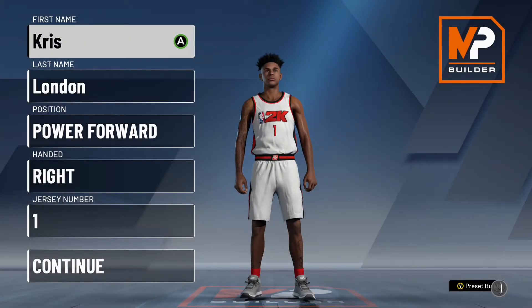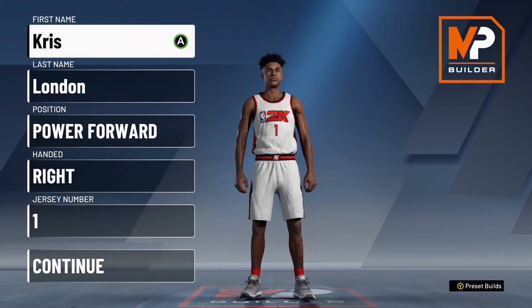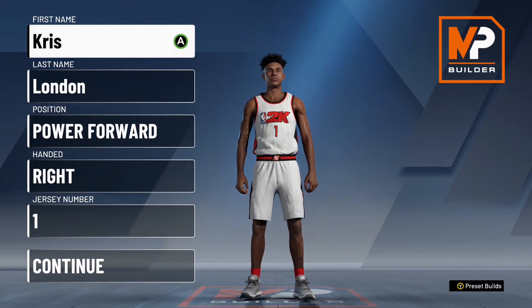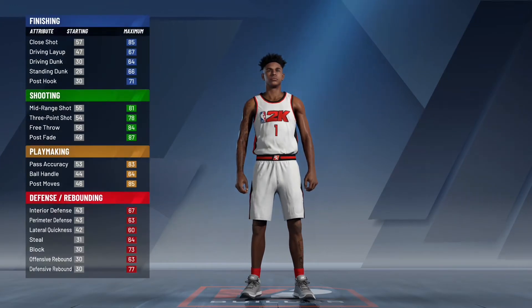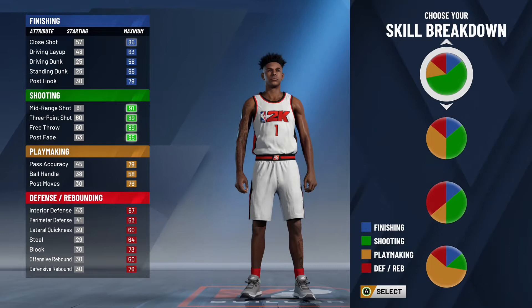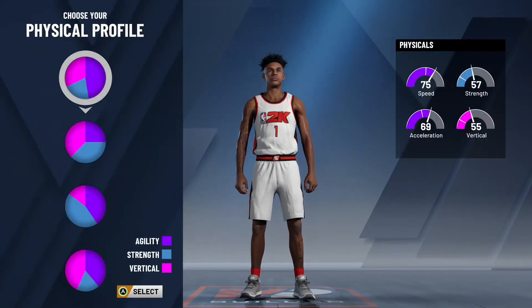Hey, what's going on everybody, welcome back to the channel. Today I'm bringing you a Chris London build in NBA 2K20. For those of you who don't know who Chris London is, he's a pretty popular YouTuber who makes a bunch of IRL videos and 2K videos. I'm pretty sure everyone knows who he is — he's one of my favorite YouTubers personally — but yeah, I decided to make his build today.